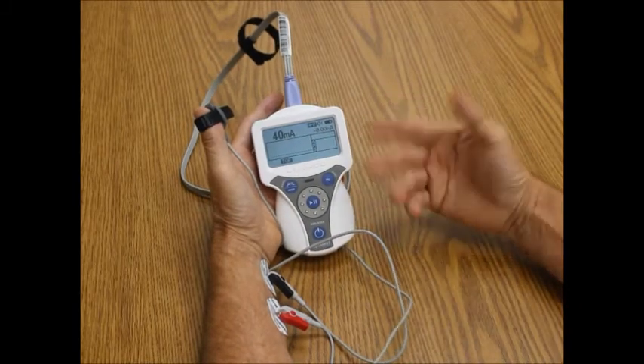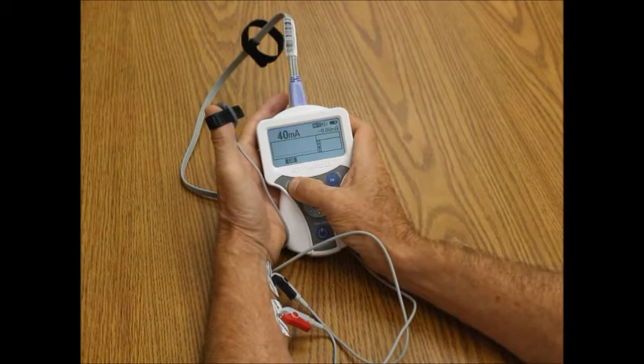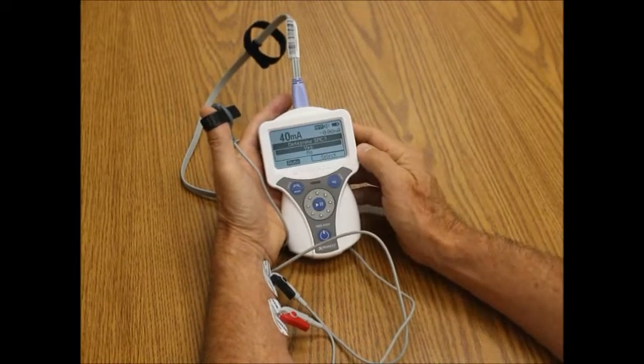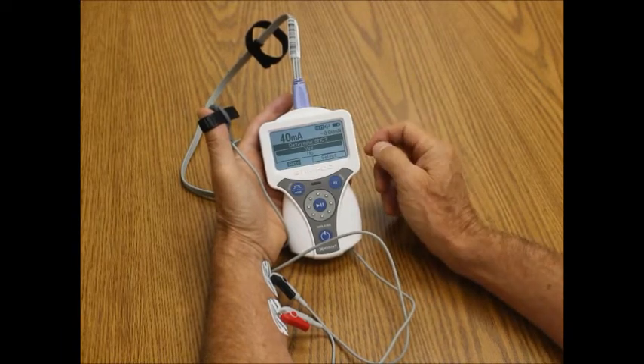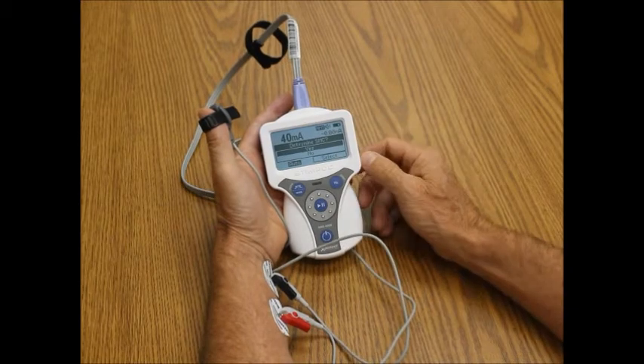Whenever you power it on, it remembers the last feature you had. So we just showed you train of four. I'm going to show you what I call one-button nerve monitoring.